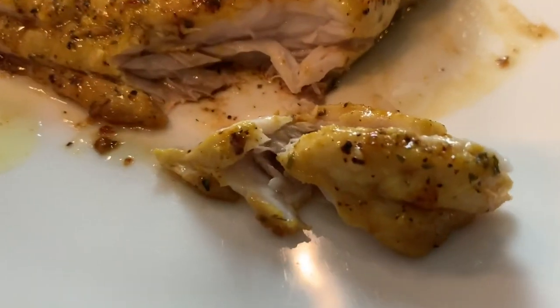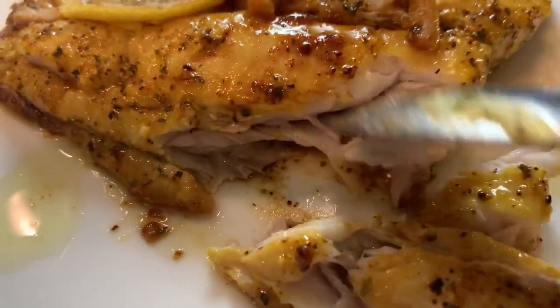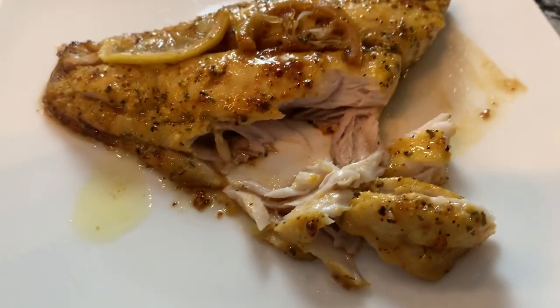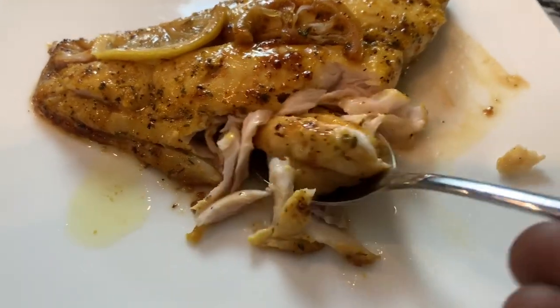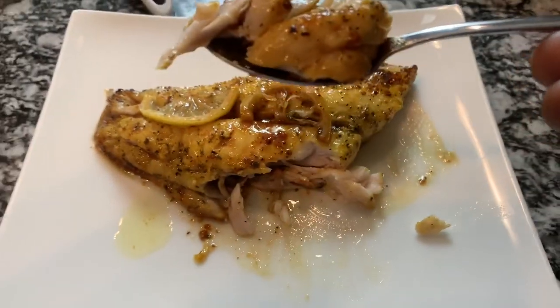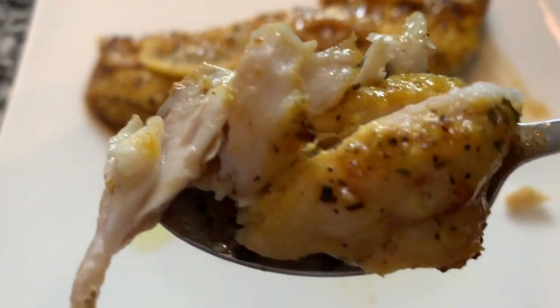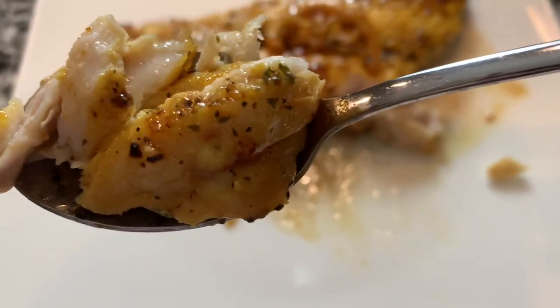I know y'all like when I taste stuff. It's perfectly cooked, still moist. I cooked it for about three minutes on each side — this is a pretty fast dish to make. Look at that lemon pepper, y'all!